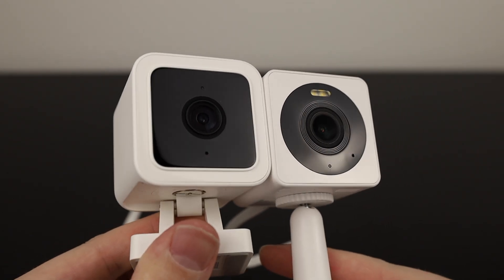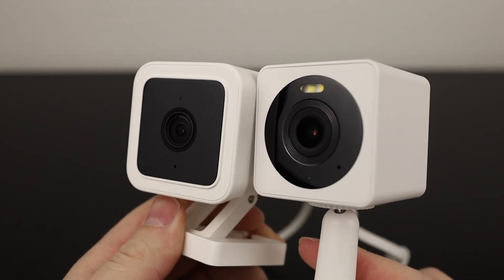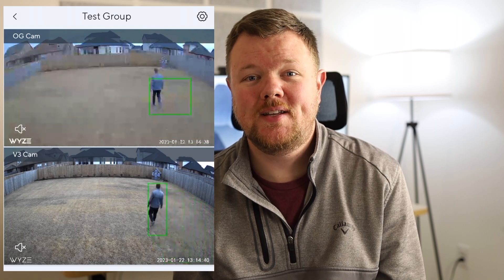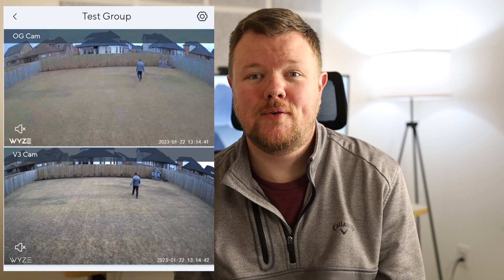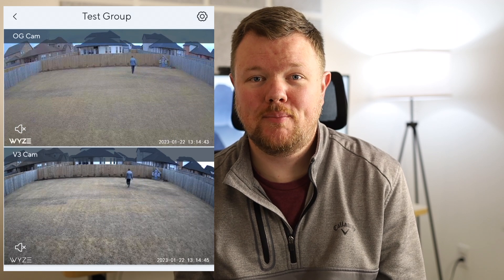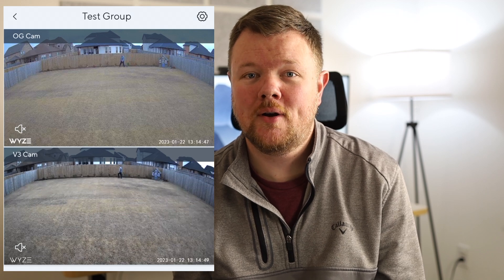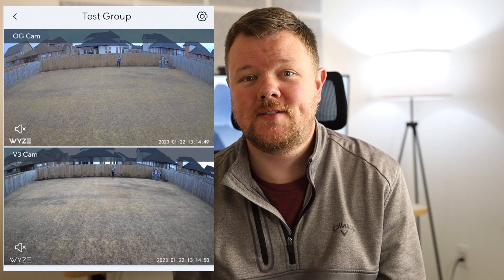Surely a camera that costs $15 less than the current Wyze V3 should be missing out on a bunch of features, right? Well, in my testing over the past couple of days, I really think that you're getting almost all of the great features of the V3 camera for nearly $15 less. The video quality coming out of the OG cam is really similar to the V3. I'd say overall that the V3 has slightly darker blacks and the OG's sensor seems to like the highlights a bit more, but overall I think both sensors are great.